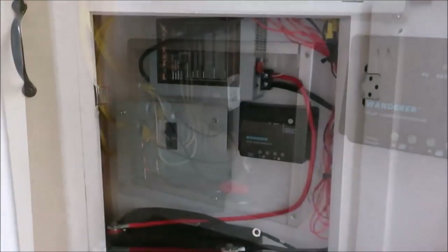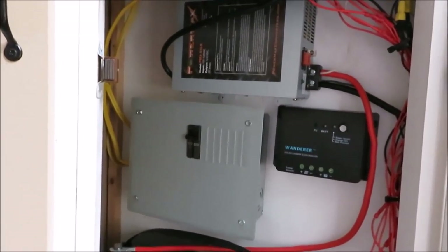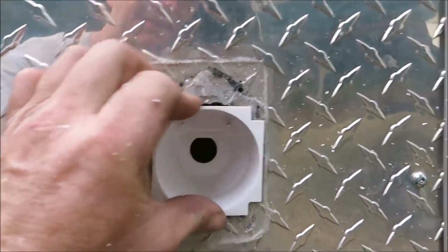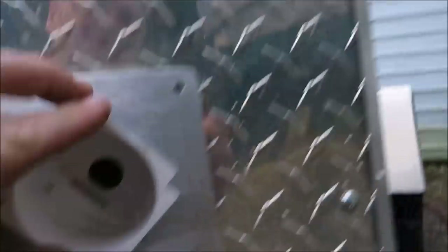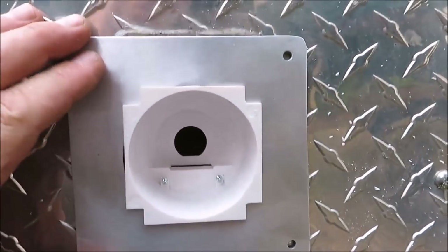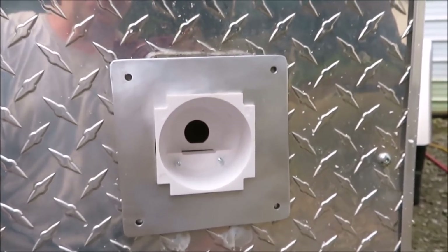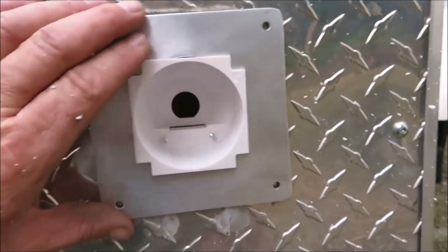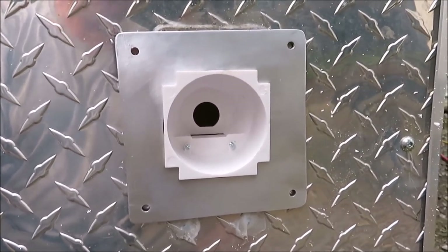Everything's back together, all wired up. All we've got to do now is get outside and get the 30-amp plug out there wired up. This is the third time I've taken this thing off and cut holes in it, so I'm hoping this will be the last time. I cut this piece — it's just a piece of aluminum — and it's going to go over top of that to hide everything that was behind it. That'll look a lot better and will keep water out and cover up all the holes we had cut before.